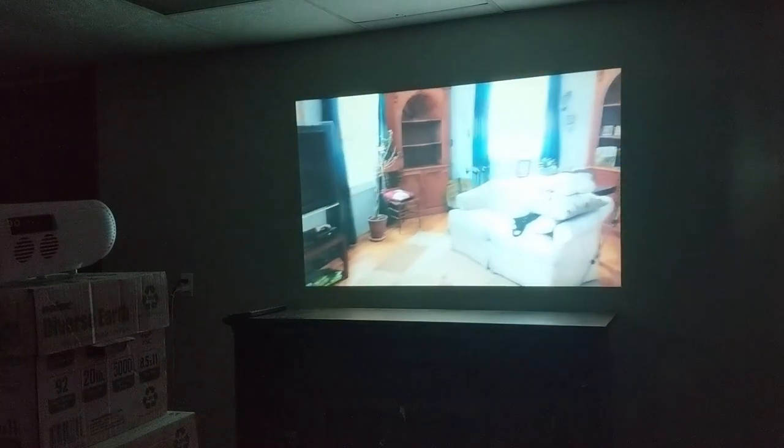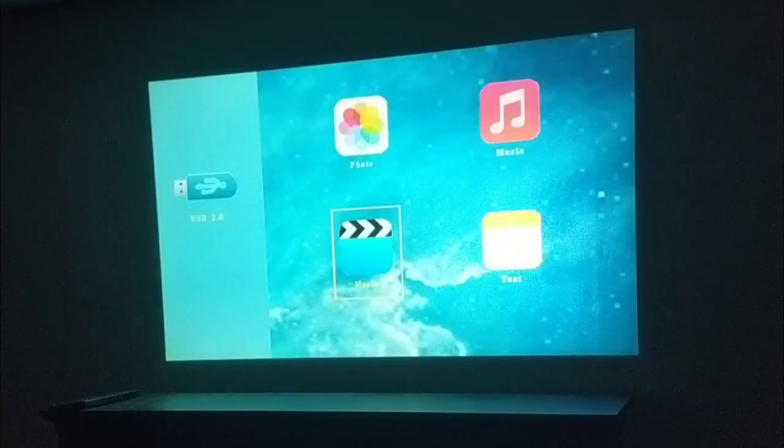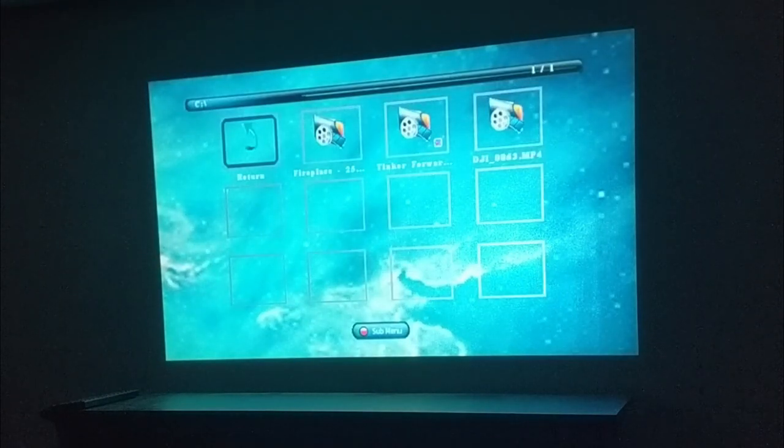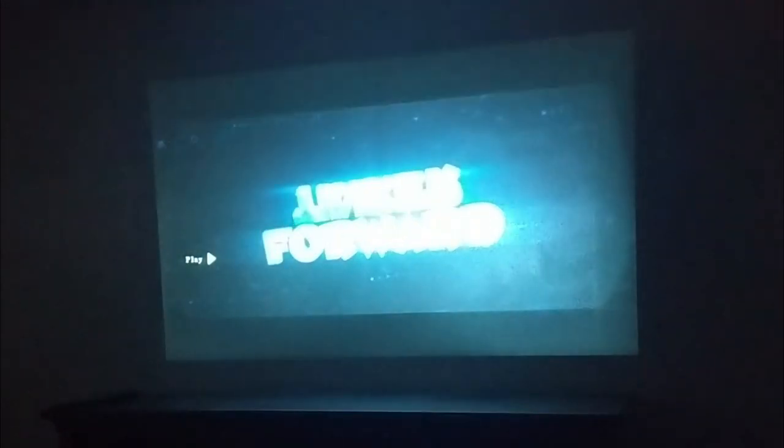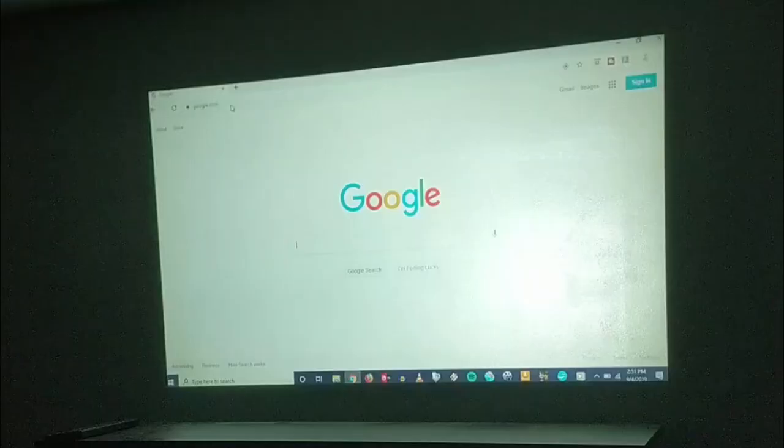You can insert a USB flash drive into the back of the projector. If you've got files on there — whether images or movies — you can go into the menus, choose the file you want to view, and play it right from the USB drive. Here's some video from my drone that doesn't have audio with it, but it gives you an idea that you can play MP4 files on this. I've also been able to play MOV files.